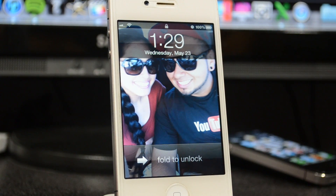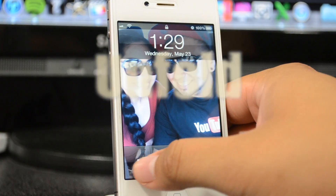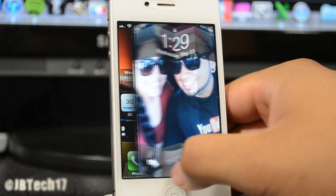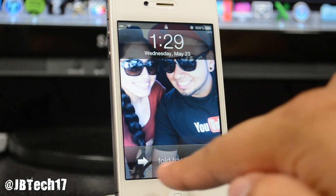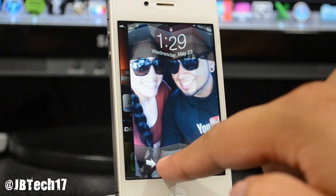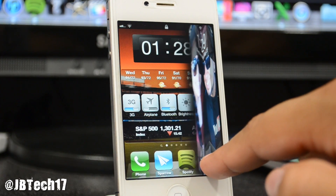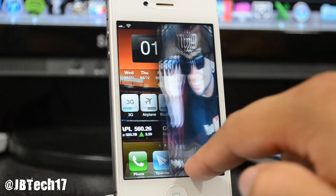What's up guys, let's go ahead and talk about this awesome Cydia tweak called Unfold. What this actually does is it's a new way of unlocking your device. You can see it says 'fold to unlock' down here — so instead of sliding to unlock, you slide to unfold. That is awesome!